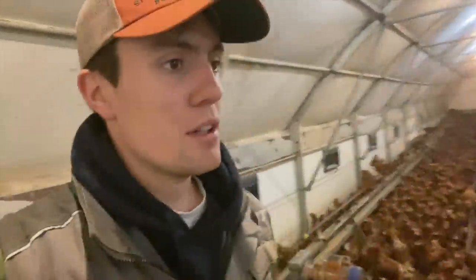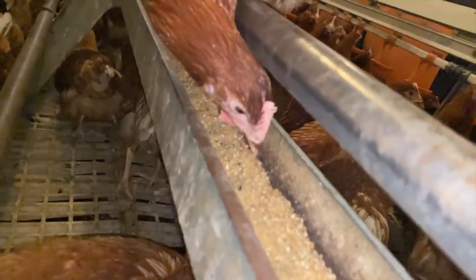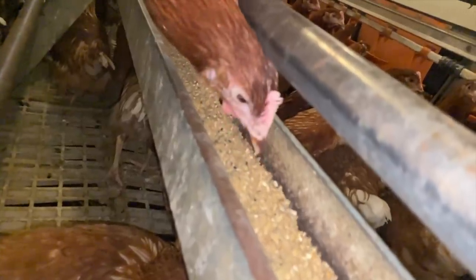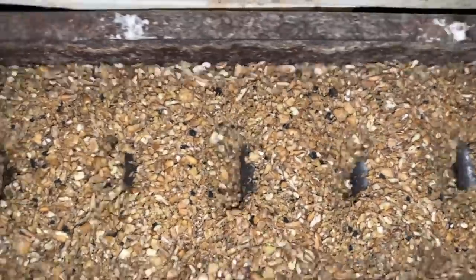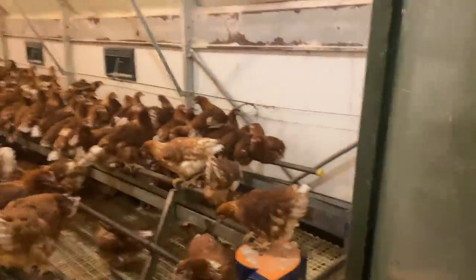Just getting the hen feeders filled up. All done. It's about half nine just now — filled them up now and then do it again at five o'clock. I was just sitting making this video and realised I've not fed the hens tonight. Flippin' heck. They're silent right now. Done. Back to the video.